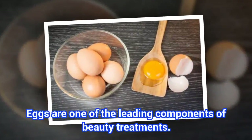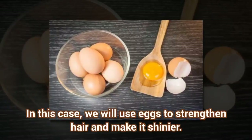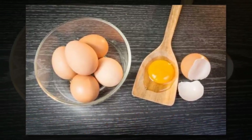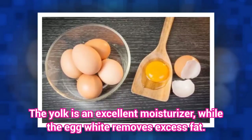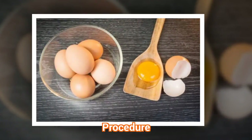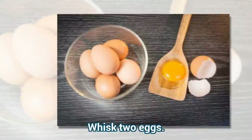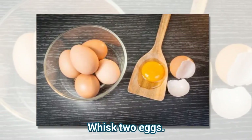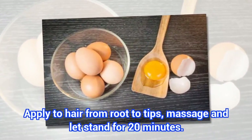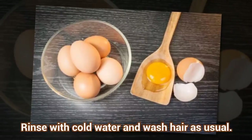Eggs are one of the leading components of beauty treatments. In this case, we will use eggs to strengthen hair and make it shinier. The yolk is an excellent moisturizer, while the egg white removes excess fat. Procedure: Whisk two eggs. Apply to hair from root to tips, massage and let stand for 20 minutes. Rinse with cold water and wash hair as usual.